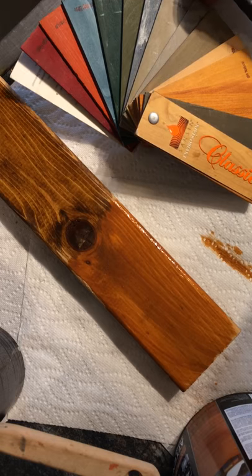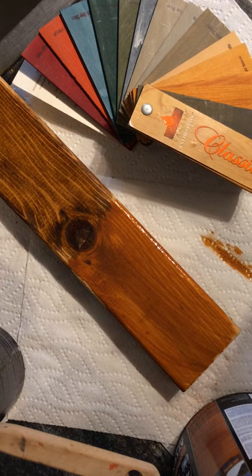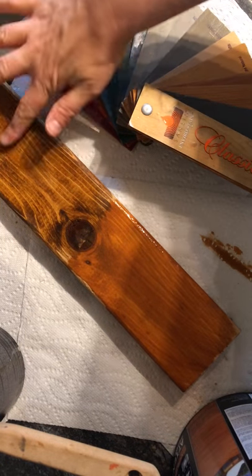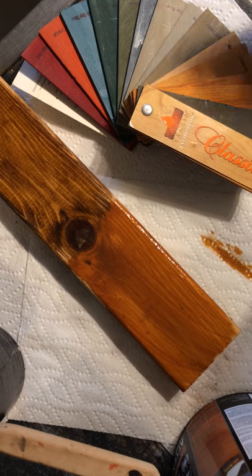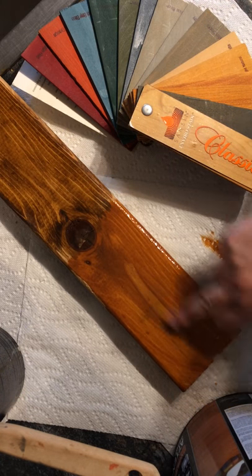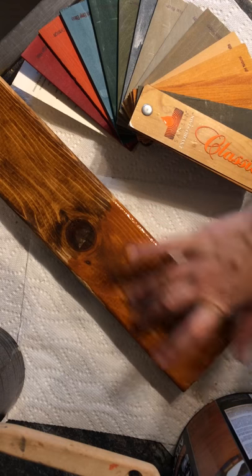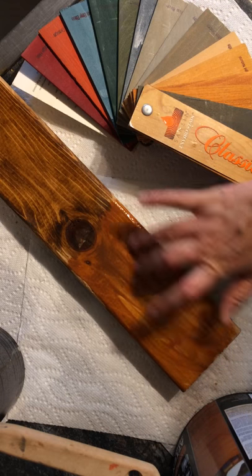Sanson comes in a variety of colors — lots of fun colors to choose from. And basically this side is pretty much almost dry, just like that. It just absorbs right in. This side, which I didn't paint that much longer after it, is going to take a lot of time to soak in. It's just sitting right on top of the wood.